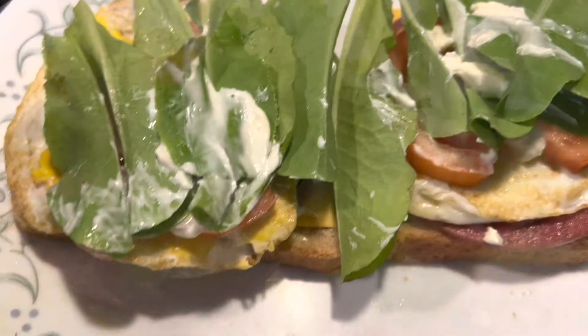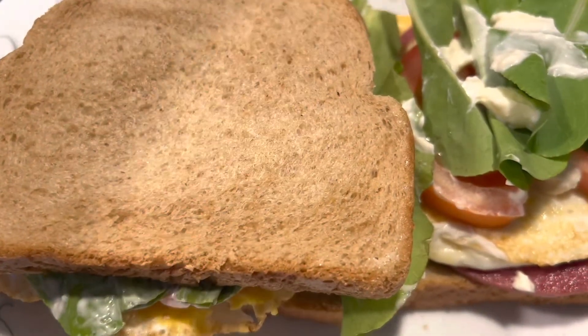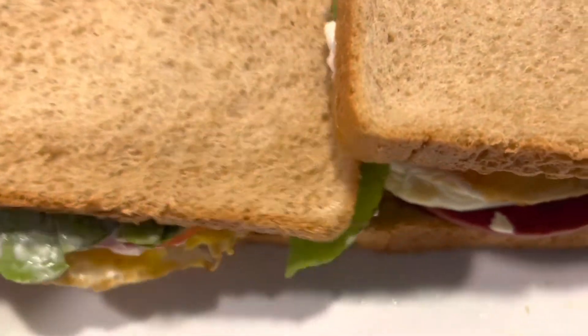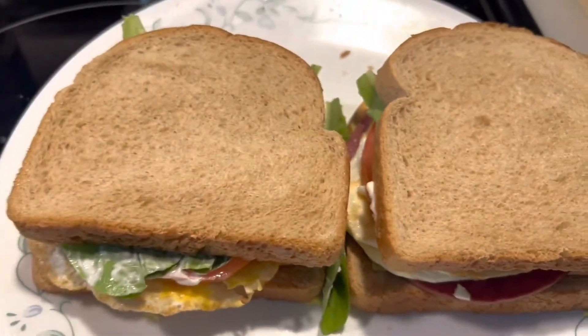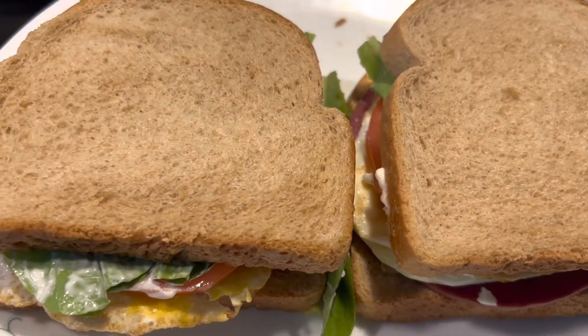The lettuce and apple — we put another piece of wet bread, another one. And this is our hamburger, salami egg sandwich.